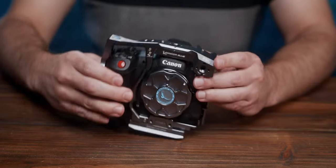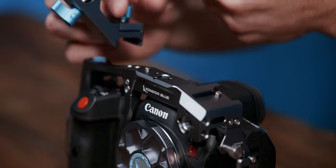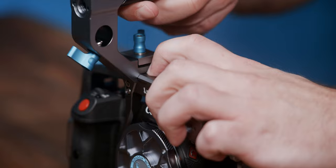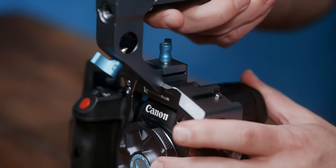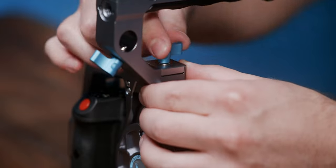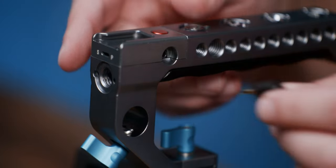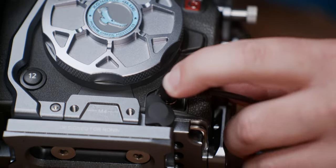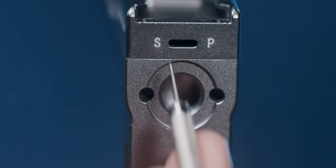If you own the version with the top handle, just loosen the thumb screw, depress the safety release pin, slide it onto the top NATO rail, and re-tighten. Lastly, insert the included cable to take advantage of the remote trigger function, and be sure to set the switch on the front to P.